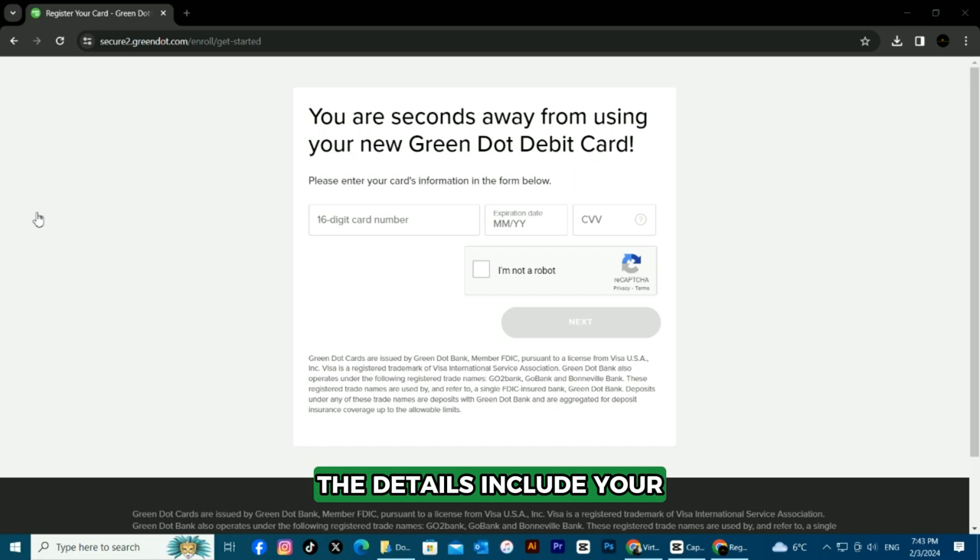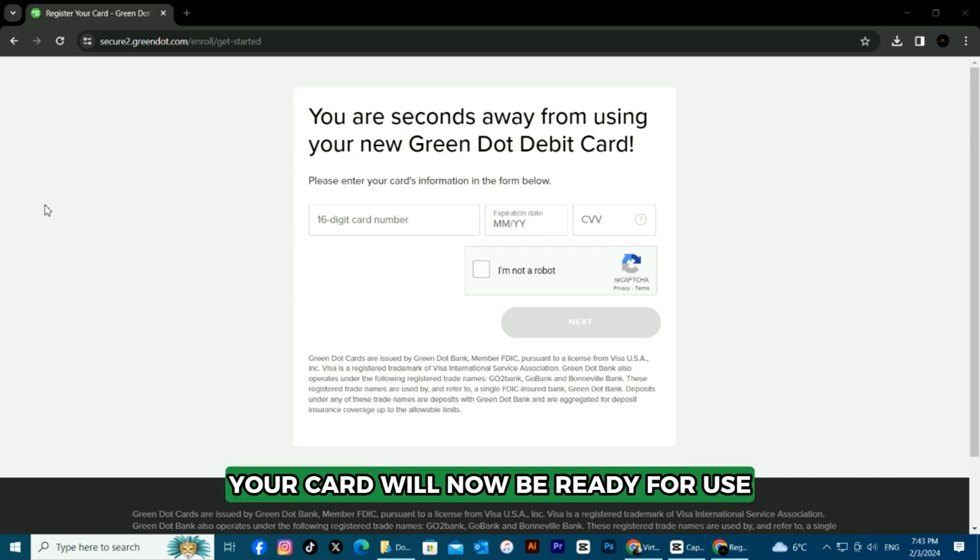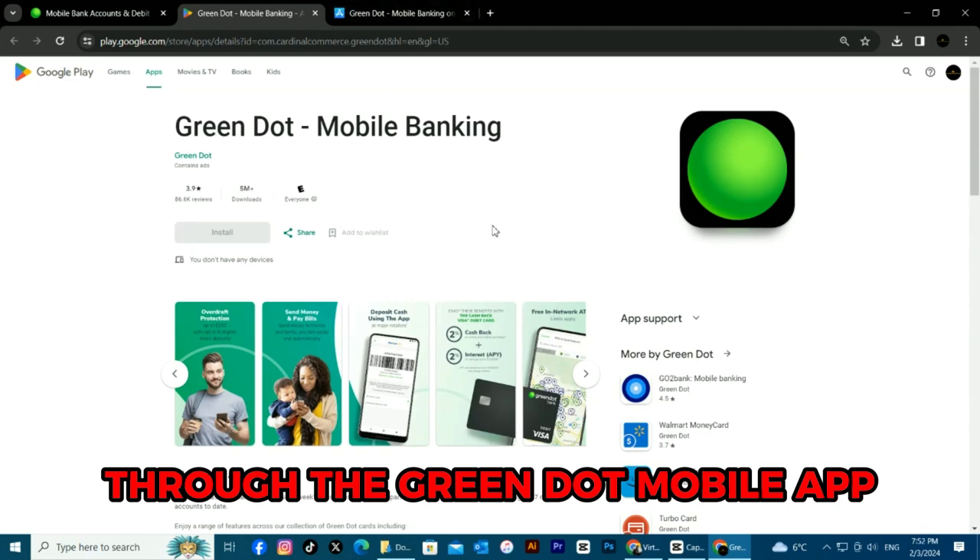Correctly enter the additional details that will be required to activate your card. The details include your name, address, date of birth, and mobile phone number. Upon verification, your card will now be ready for use.